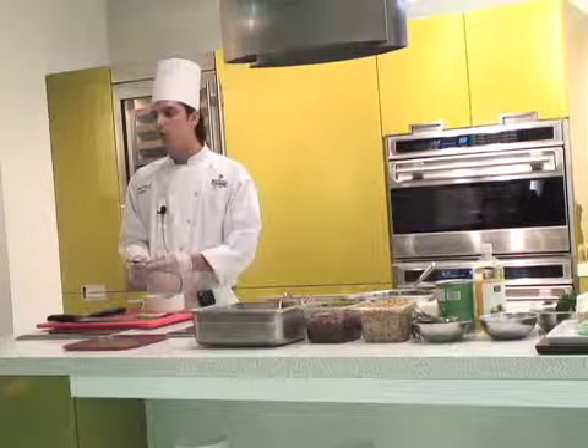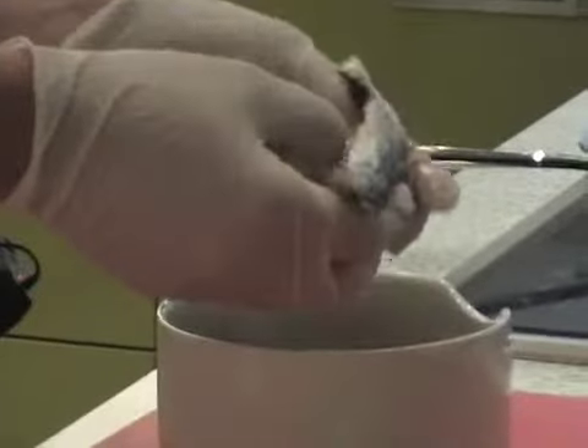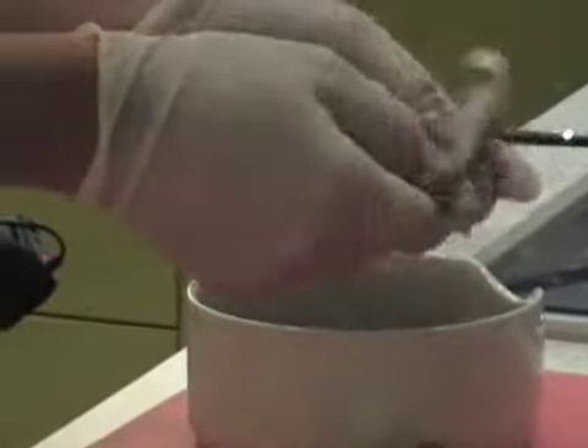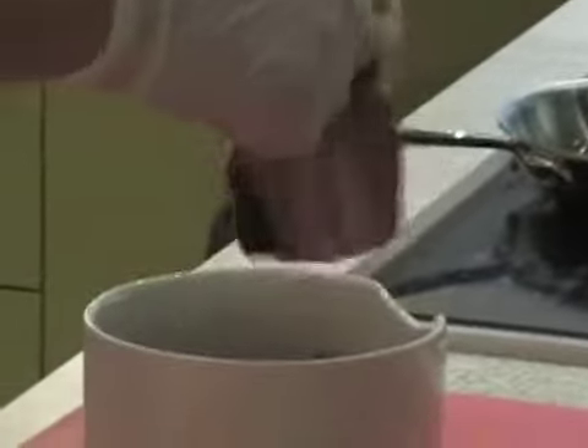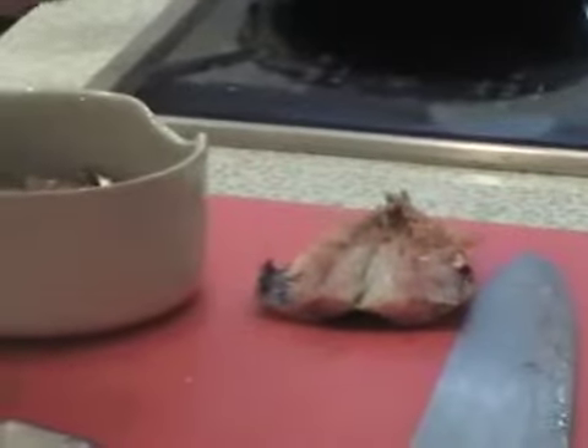Today I'm going to show you two kinds of sardines. One is saor with onion, raisin, and pineapple, and white vinegar. And one is filled sardines with bread crumbs, parmesan cheese, rosemary, and a little bit of garlic.